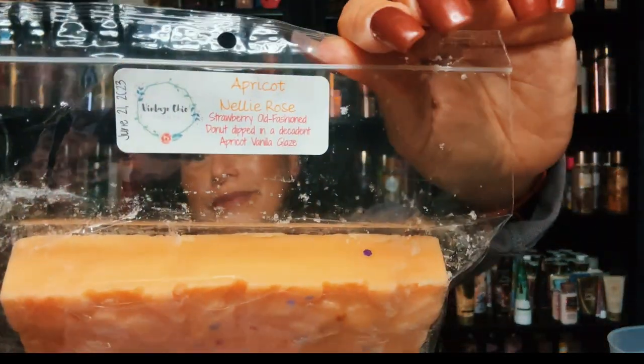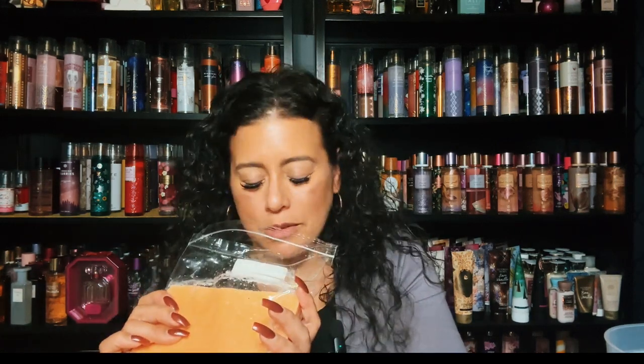I have a couple blossom bars left — Apricot Meli Rose. It's a strawberry old-fashioned donut dipped in a decadent apricot vanilla glaze. Really pretty, nice apricot color. You do get that apricot, this is so pretty. I feel like apricot is so underrated — a lot of people don't talk about it. You get a hint of strawberry — oh this is so nice, a strawberry old-fashioned donut with an apricot vanilla glaze. Yes, that is Apricot Meli Rose, really good.